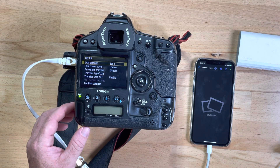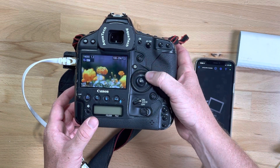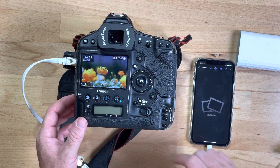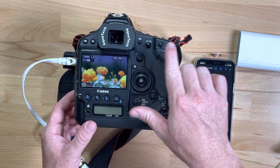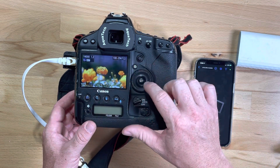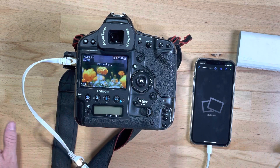I've gone and shot some plain pictures outside. We're going to try and transfer this one here. Once you're in communications mode, the Set button is the way to transfer the picture — press transfer.